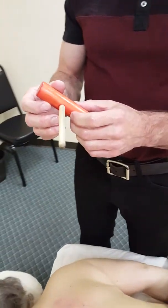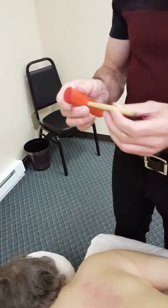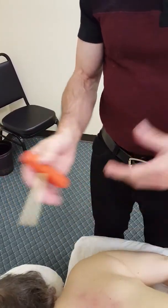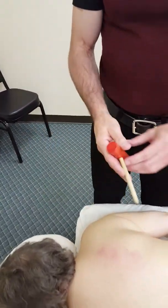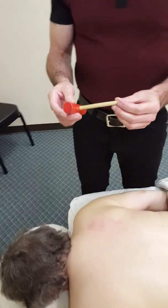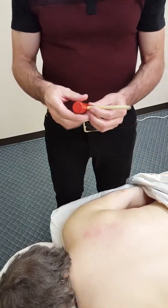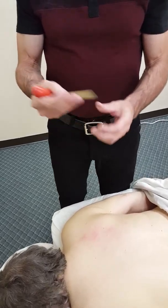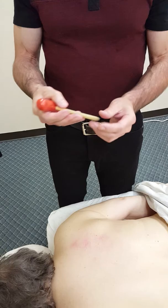A T-bar of this length is pretty specialized. I'm not going to want to use it in a lot of different areas just because it's long and it can be awkward at some points. But that said, you can take this T-bar and make it a very fine-tuned, precise tool.